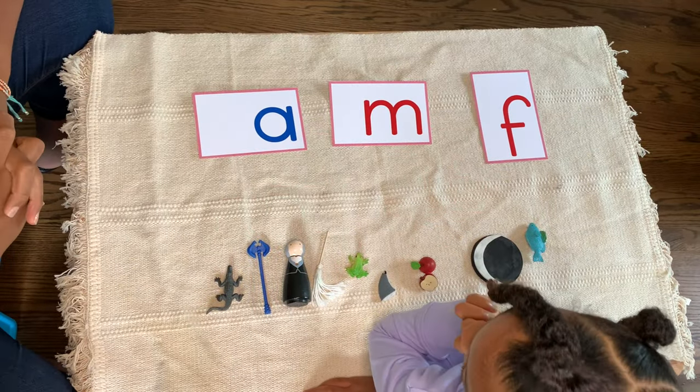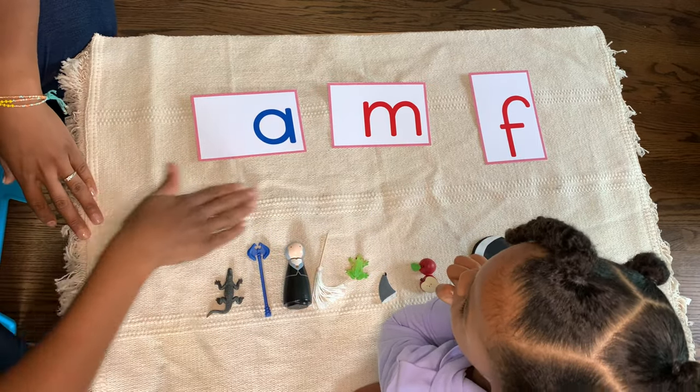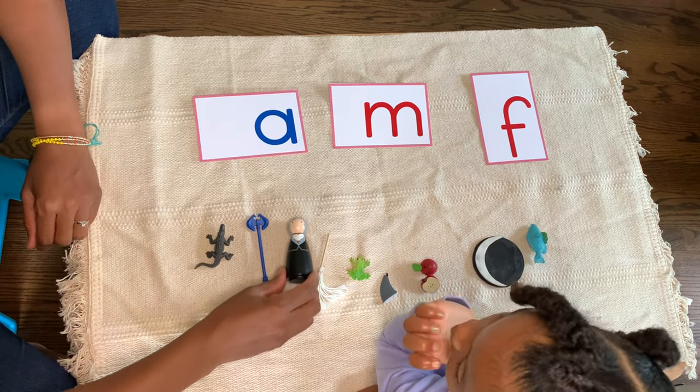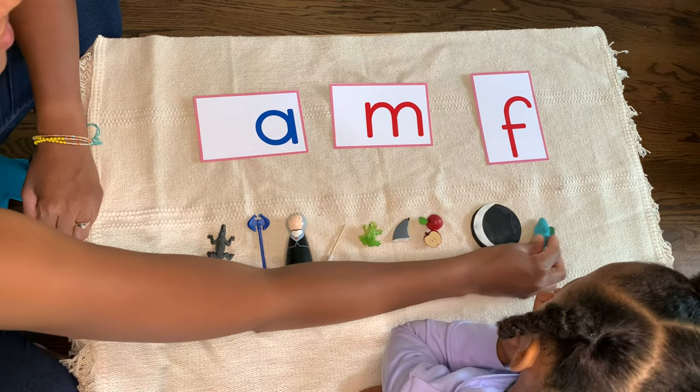All right. Today we are going to do the I spy game. We're going to match these objects with the sounds. Can you name the objects with me? Alligator. Axe. Mop. Frog. Apple. Moon. Fish.